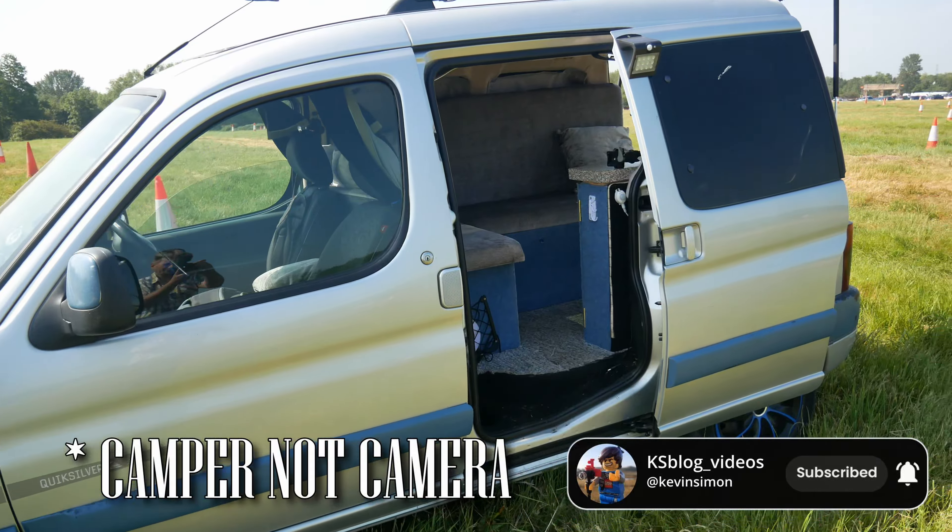Make sure you like, subscribe and click that bell icon to keep updated with all my stuff, especially going out with the camera and all photography stuff. So anyway, let's get on.